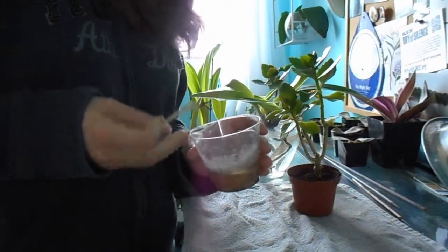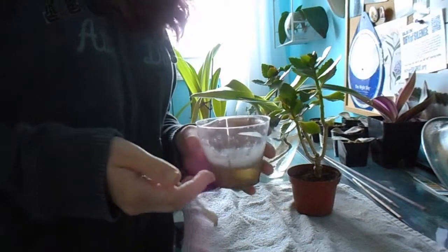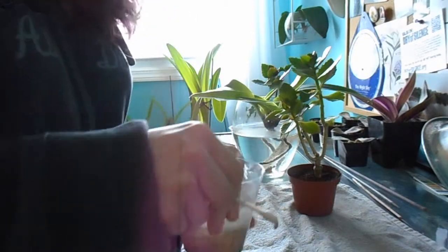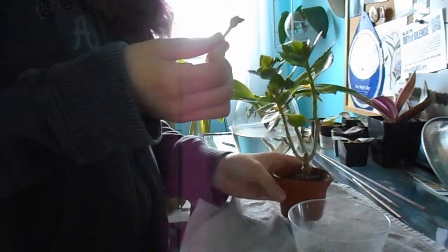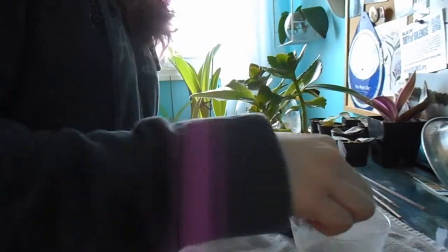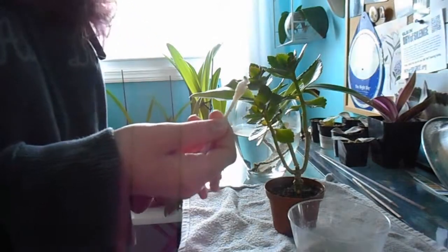What you're going to need is rubbing alcohol — I put in a little bit of water too, just to dilute it a tiny bit — and a cotton swab. You're going to dip the end of the cotton swab in the alcohol.